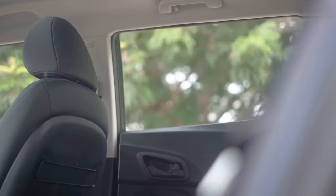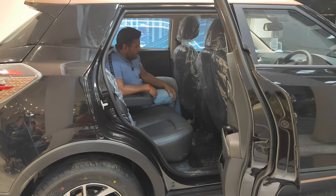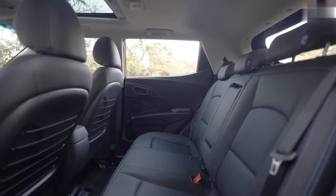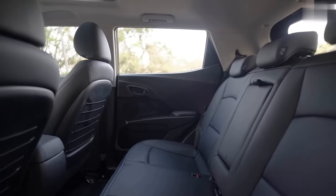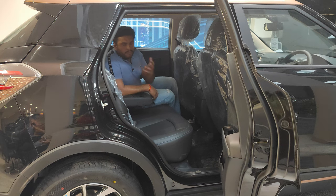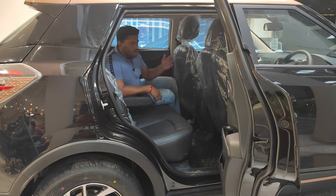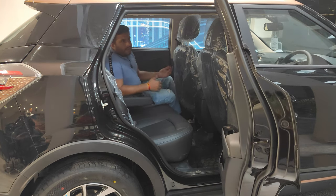On the front passenger seat and driver's seat you get magazine holders made of a rope-style design. The seating area also has ISOFIX child-mount fixtures. On the doors you get standard power window buttons, speakers on all four doors, and space below for documentation and a water bottle.